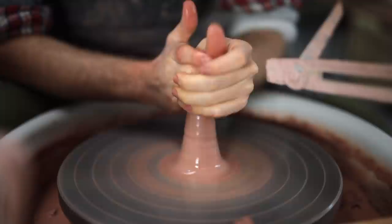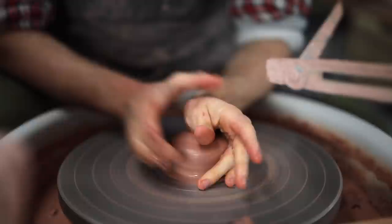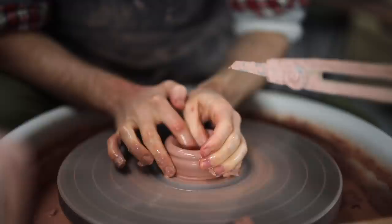For these beakers, I really centre and cone them thoroughly, because as they are thrown so thinly, any tiny inconsistency along the way will just exaggerate as the clay is pulled up and stretched.